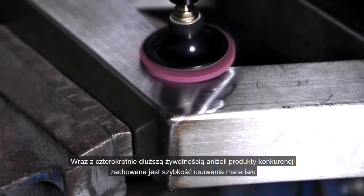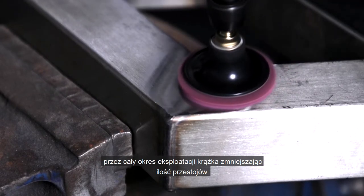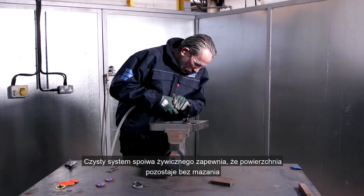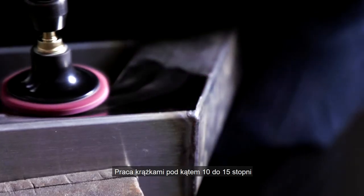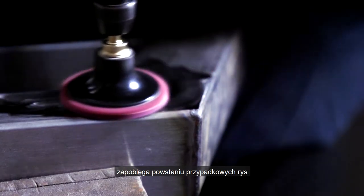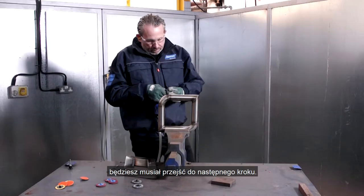With up to four times longer life than competitive products, the material removal rates are maintained throughout the disc's life, reducing downtime. The clean bond resin system ensures surfaces stay smear-free while the discs are comfortable to use. Control use of the disc at a 10 to 15 degree angle prevents random scratch patterns. This has left a good finish and you might be happy with that, but to get a really bright shiny finish we'll need to move on to the next step.